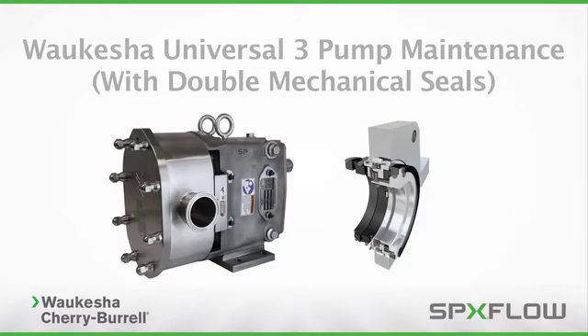From time to time, your sanitary pump requires routine maintenance to ensure peak operating efficiency. This video will teach you the standard service procedures of the Waukesha Cherry Burrell Universal 3 pump with double mechanical seals.